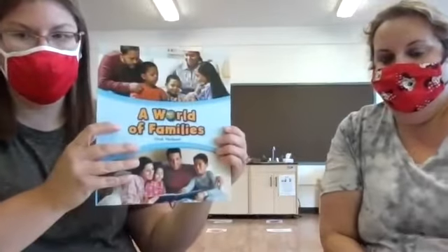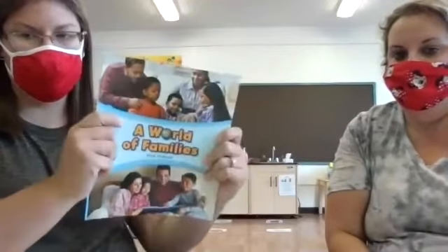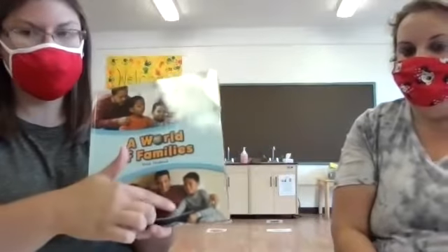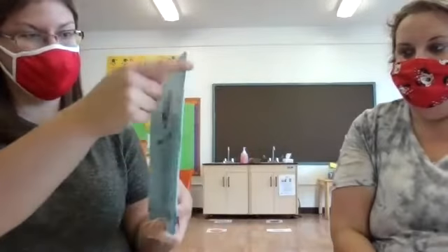Now friends, we are going to read a story. It's called A World of Families. Since we've been talking a lot about families and about ourselves, this is a good book to tie it all together. Does anybody know what kind of book this is — is this a hard book or a soft book? Yes, it is a soft book. What part of the book is this called? It's the front. What about this part? Perfect — the back. And this tricky piece right here — what is this called? You're right, it's the spine.